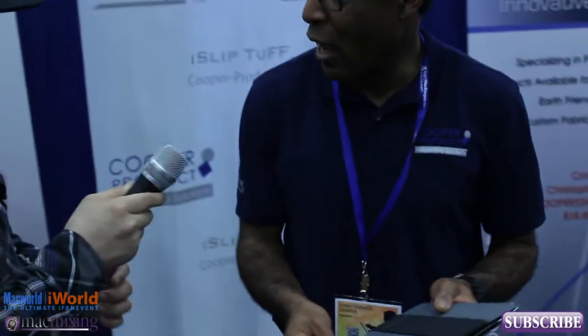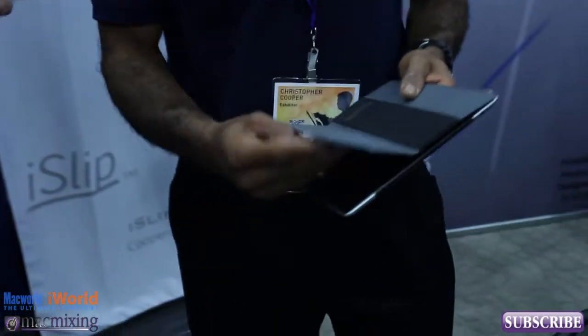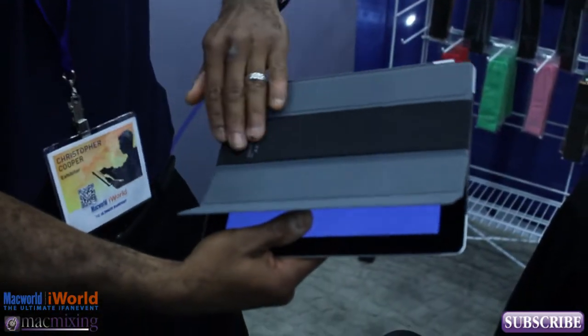So that just slips on the smart cover or any cover for that matter, right? Absolutely. This is the Apple iPad smart cover, and this is our product riding on the third panel of the smart cover.